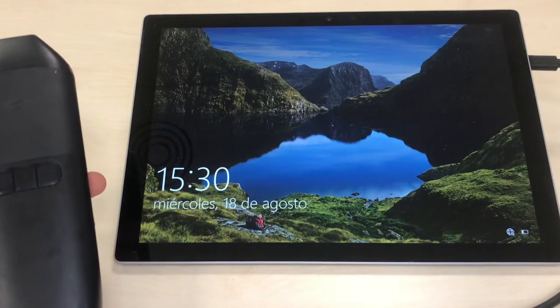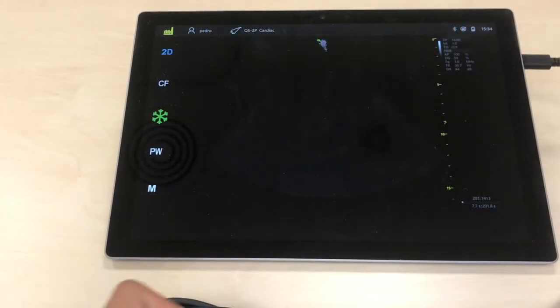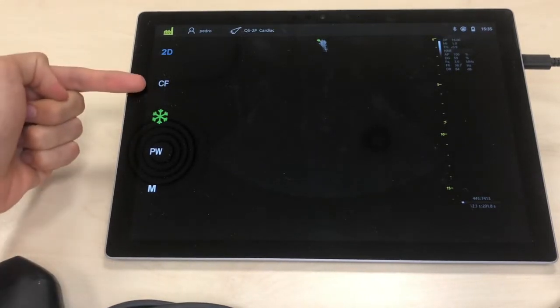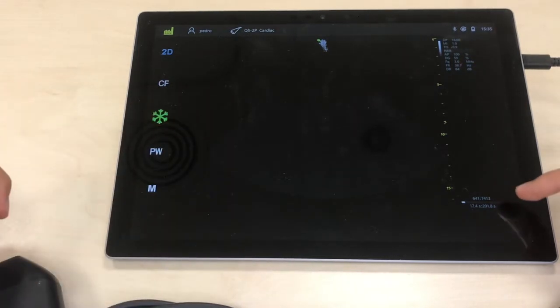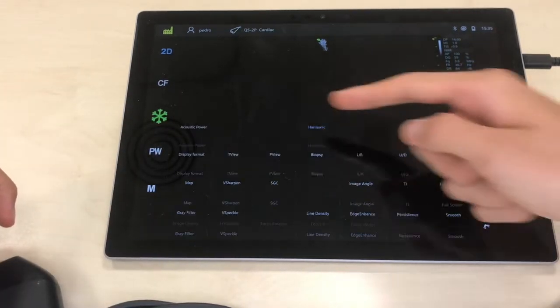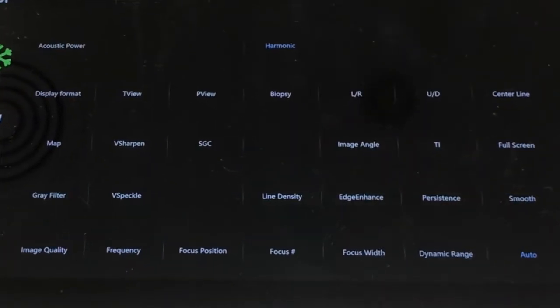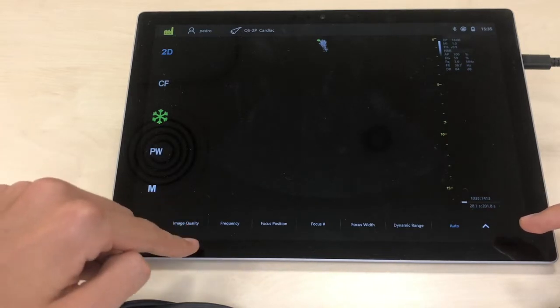The boot-up time is usually less than 30 seconds. This is the main page of their app and we can see it has quite a lot of features. On the left we can choose the imaging mode between B-mode, color Doppler, pulse wave Doppler, and M-mode. On the bottom bar we can find some advanced imaging settings typical of advanced machines and not of pocket devices. This device is the most similar to cart machines I have reviewed so far with regards to imaging settings.